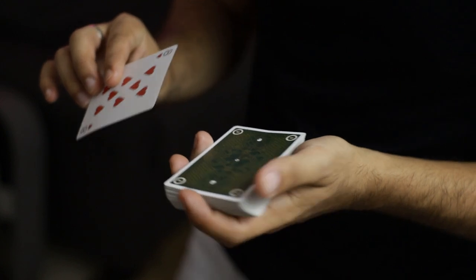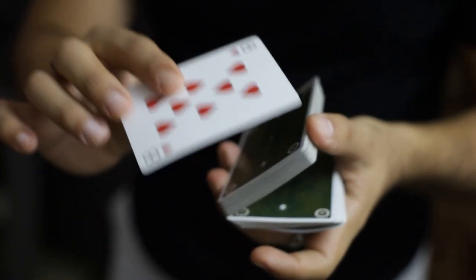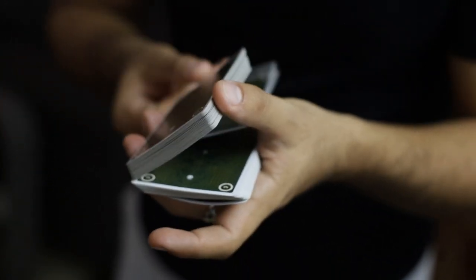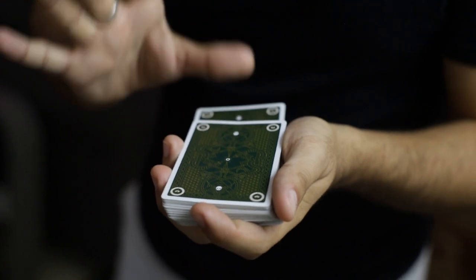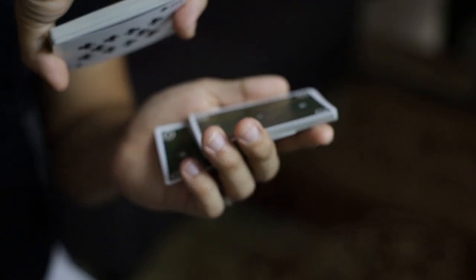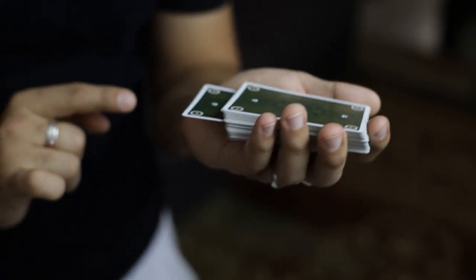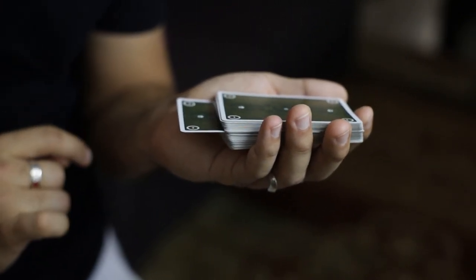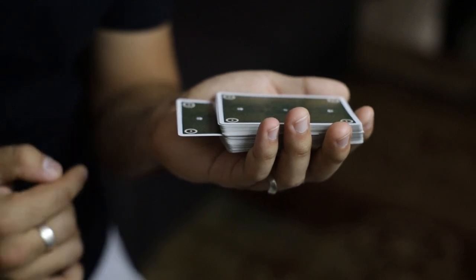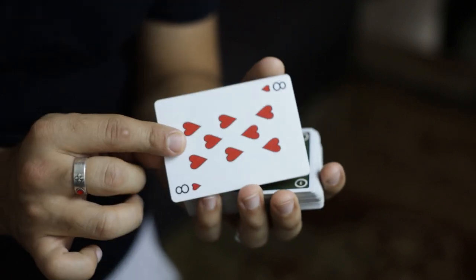One more time to summarize the entire move: we have a pinky break above the bottom card of the deck. We pull up with our thumb, take the card they picked, and insert it into that gap. We then pull down with our thumb, keep pushing the entire deck forward, and lift up at that small gap we've made. Cutting this half above the original half of the deck, we reposition our body and show that the card is jutting out in-jog towards us, then push it in cleanly — but really it's on top.